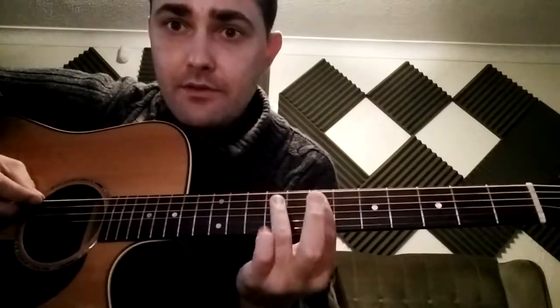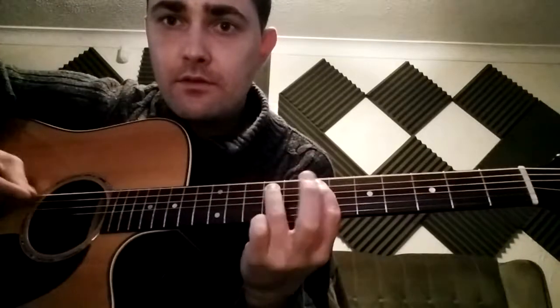Don't forget to do it up the fretboard as well. So let's say B minor — seventh fret — then it's the same thing, up by three: two, two, two, three, three.